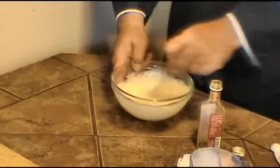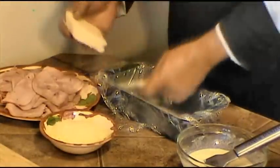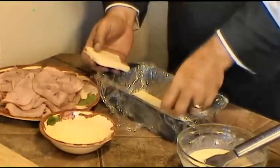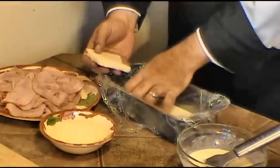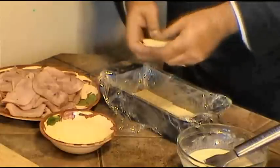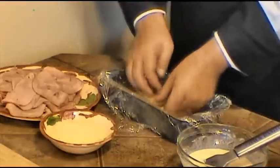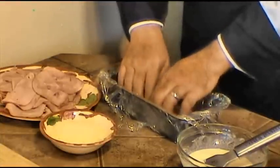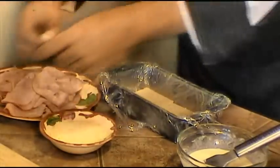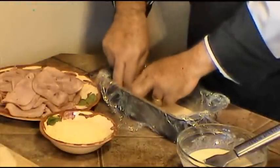All you're doing is just combining all the ingredients together. Now to assemble, we are going to lay out one sheet of bread on the bottom. You'll notice we have to break off pieces of bread to make them completely cover the bottom. Once that's done, we're going to cover the bottom with a layer of our custard.